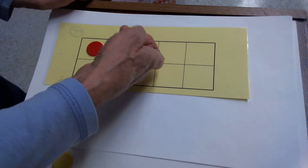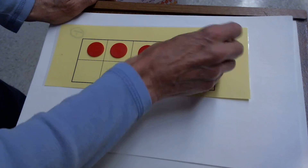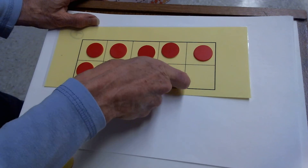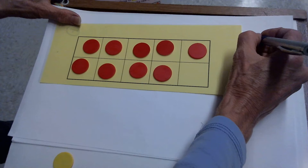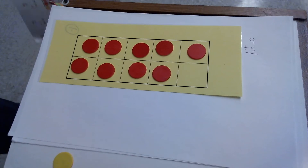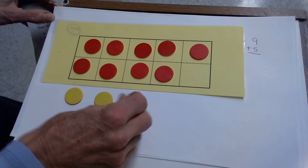I don't even need to count to fill in the top row — I know the top is 5: 1, 2, 3, 4, 5. Now fill in 6, 7, 8, 9. So to solve 9 plus 5, I put 9 counters in the 10 frame. And how will I show the 5? With 5 counters on the bottom. Now they cannot go in the 10 frame yet. So my two add-ins — the two numbers I'm adding together — are 9 and 5.